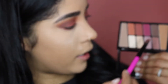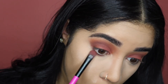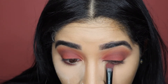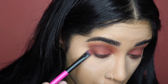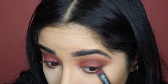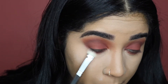Back with the Wet n Wild palette, I'm going to take that burgundy color and put it right underneath my waterline. With that same brush I'm also going to take a little bit of that brown color and put it on the outer corner. Then with a clean brush I'm going to blend it all out.